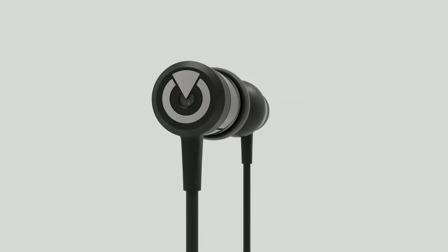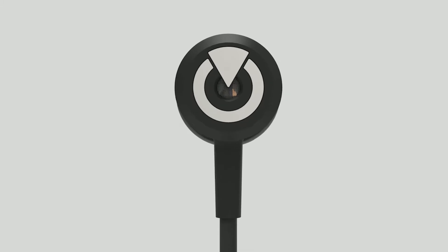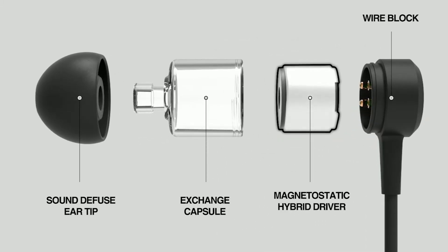EarBridge's E70 earphones are the world's first ultra-high-definition earphones developed using magnetostatic technology. E70 earphones are largely comprised of four parts, and they reproduce sounds and recordings which are true to the original source, using their magnetostatic hybrid driver.